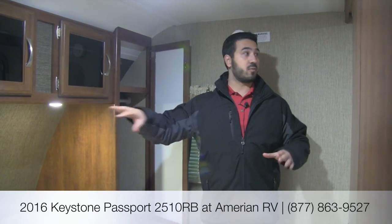That's going to pretty much wrap it up. Again, this is the 2016 Passport 2510RB in the granite interior — a great couples coach and an excellent floor plan. You have plenty of countertop space, the rear bathroom, tons of wardrobe hanging space, storage under the couch, and really a great floor plan overall. Definitely one you want to come and take a look at. If you have any questions or comments, please leave those below or give me, Ian Baker, a call here at American RV. Thanks for watching — I'm Ian Baker and I can't wait to see you on the road to freedom.